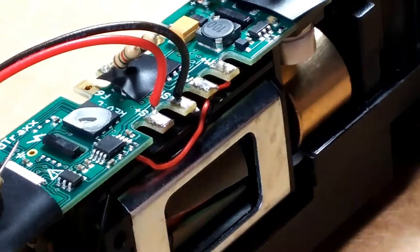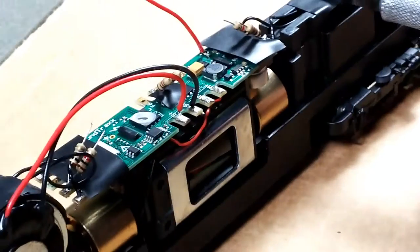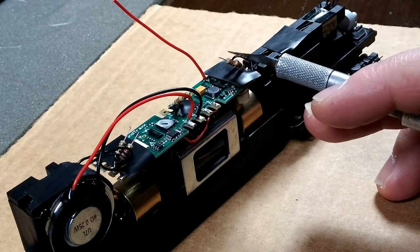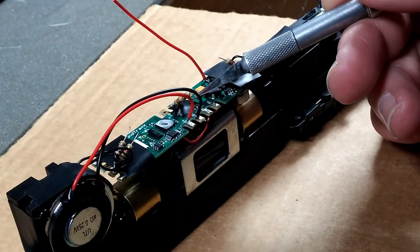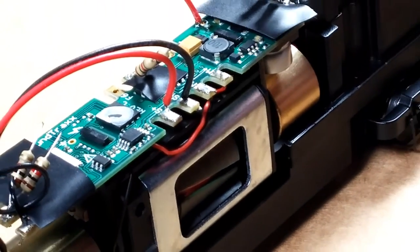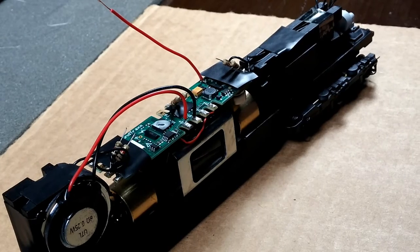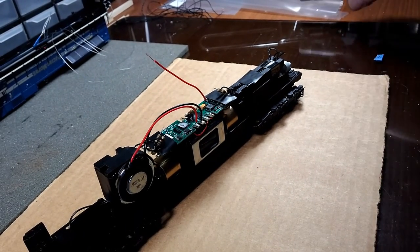I used some black electrical tape to hold the wires in place. I put a small piece here so I don't short out the board with the resistors, same with a little piece here and a little piece underneath right there — you can see it — for the ditch lights. That's where I'm at so far.